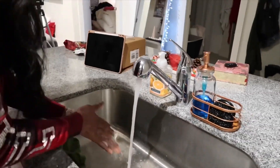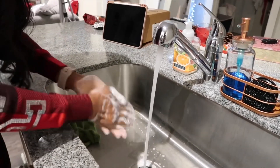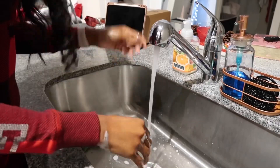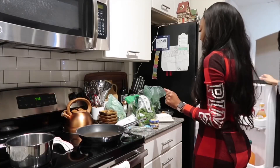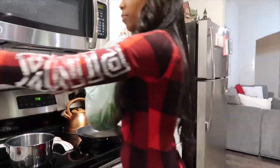So the first thing that you want to do is make sure that you wash your hands. Cleanliness is next to godliness and this food is about to taste heavenly. Now we are just getting all of our items ready to be prepped and cooked.